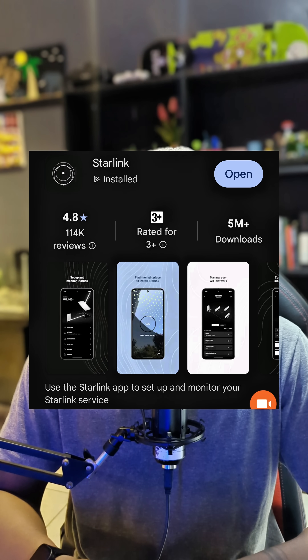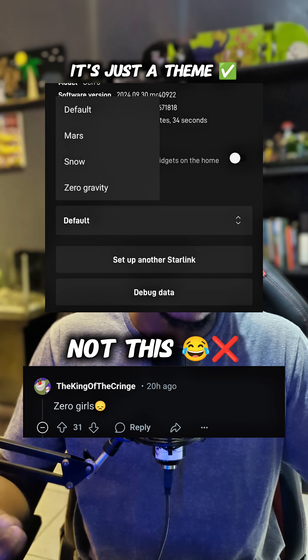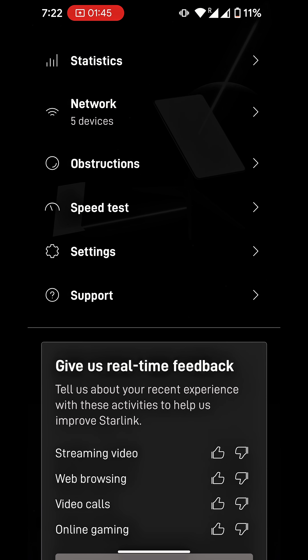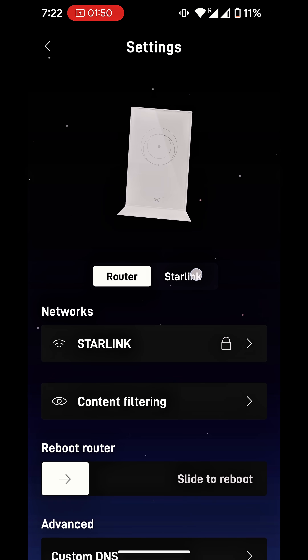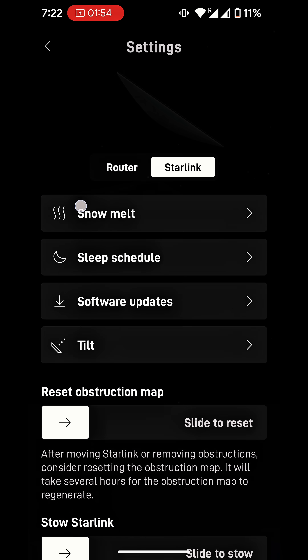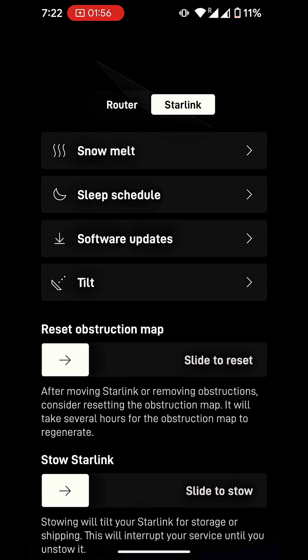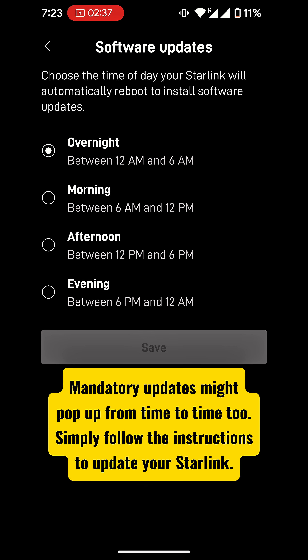Like the Zero G feature, for example. If you're wondering what that Zero G means — this is how to update your styling device. Go to Settings, then come to the Styling section. In the Styling section you're going to see Software Updates. When you click on it, you can pretty much set when you want it to update.